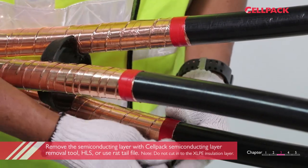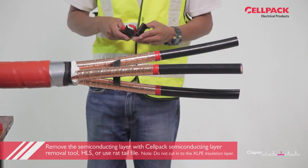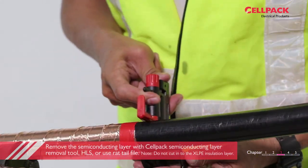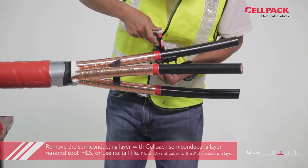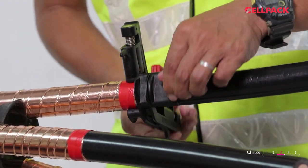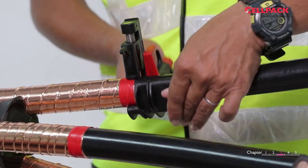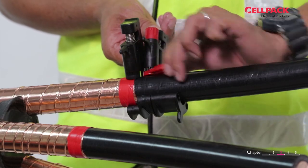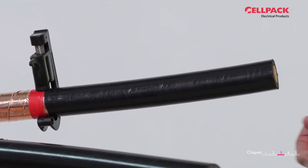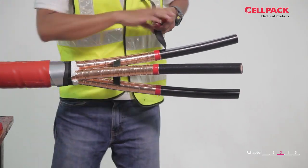Now we are going to remove the semi-conductive layer. There are two methods that can be used. The first method is by using CellPak Semiconducting Layer Removal Tool HLS. There are two parts of the tool: the red part and the black part. Put the blade of the red part of the tool 20mm from the copper tape screen cut edge. Put the black part of the tool beside the red part. Set the direction of the red part of the tool and make a full round cut first, followed by changing direction to give three or four longitudinal cuts. Pull out the semi-conductive layer.